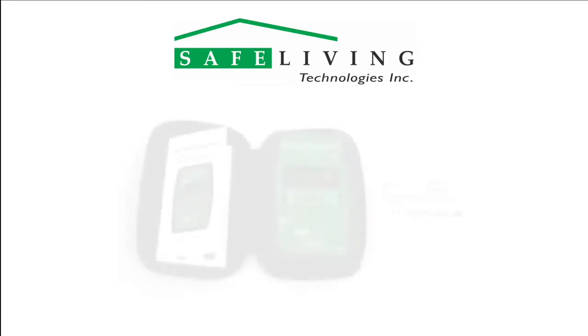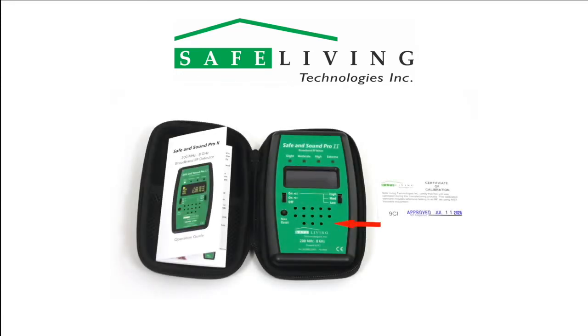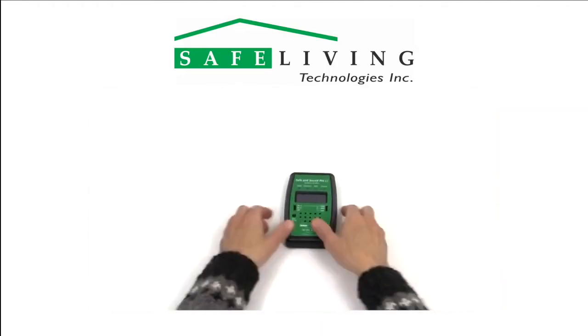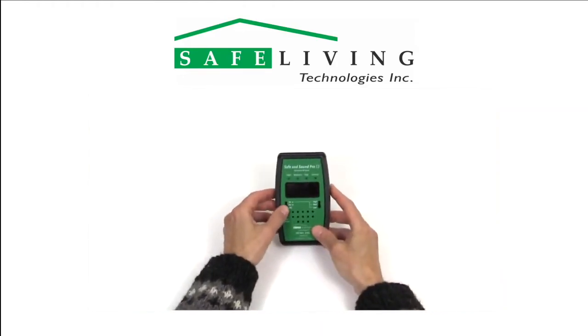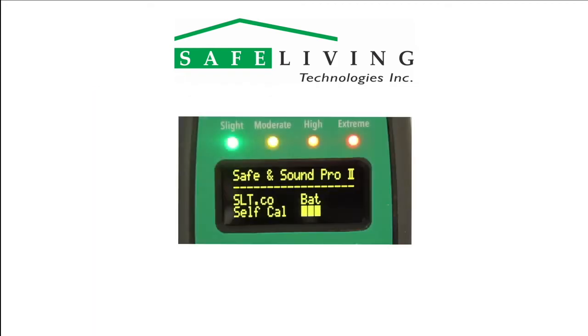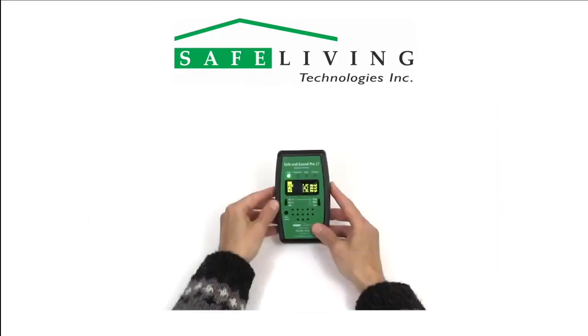Included in the box is the meter with two alkaline AA batteries installed, the operating manual, certificate of calibration, and a custom carrying case. To begin measuring, turn the unit on by simply sliding the power switch up to the middle or top position for enabling sound. The startup screen will show the self-calibration process and the current battery level in percent as shown. After this short display, you're ready to measure.